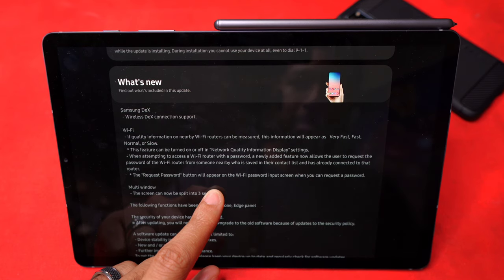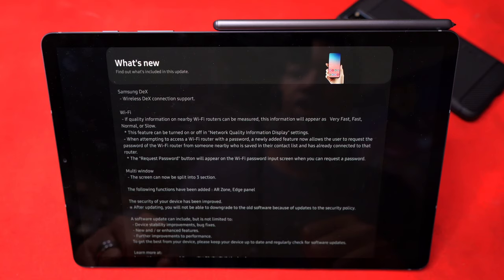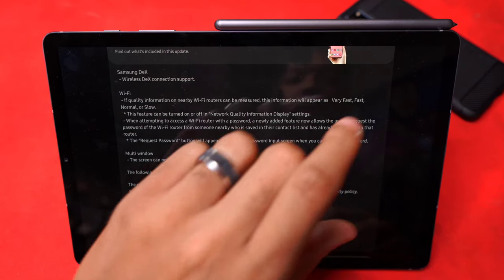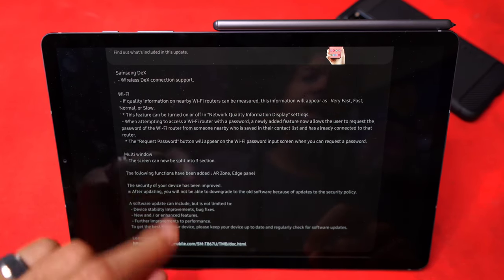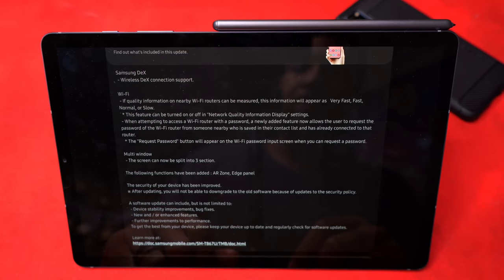Looking at what else we get: Wireless Samsung DeX is now supported here. In terms of Wi-Fi, it lets you scan and shows how fast or slow the Wi-Fi you're connected to is. While attempting to access a Wi-Fi router, you can also request a password. In terms of multi-window, the screen can now be split into three sections — so you can have, say, a calculator, YouTube, and Google Keep open simultaneously. The edge panel has also been added to the multi-view window app tray, as well as the augmented reality zone.